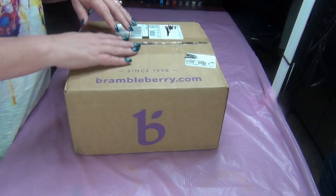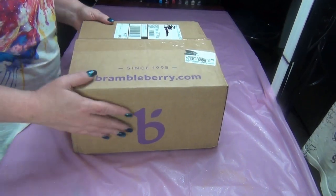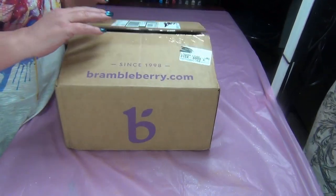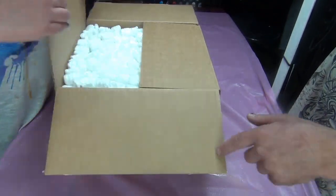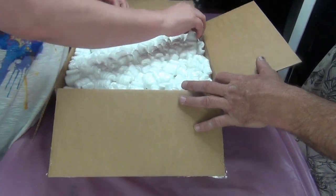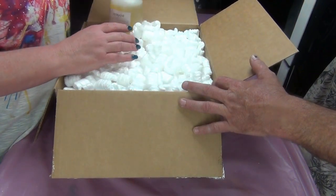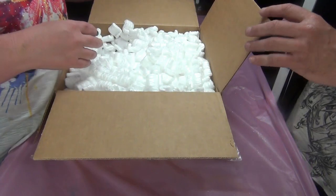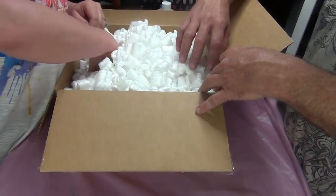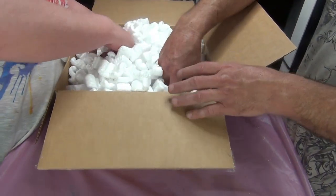Hey guys, welcome back — we have a Brambleberry unboxing! I was wondering if you guys can guess what we're opening, but it's kind of self-explanatory. She gave us peanuts for packing. Argan oil — most of this stuff is for shampoo bars, but there is one thing for bath bombs.